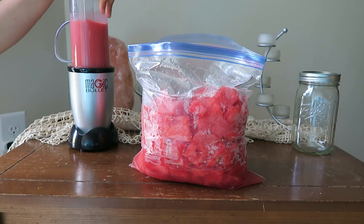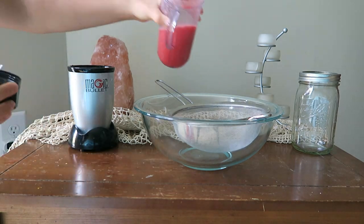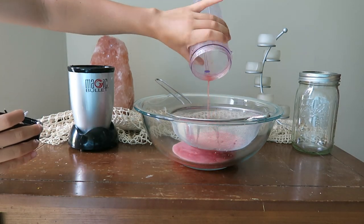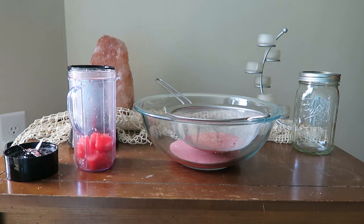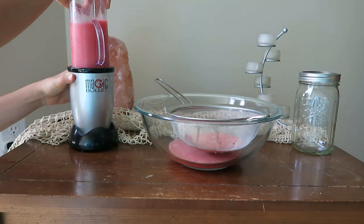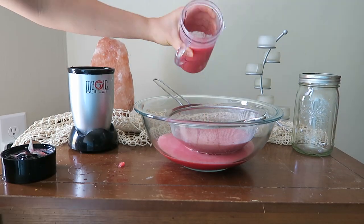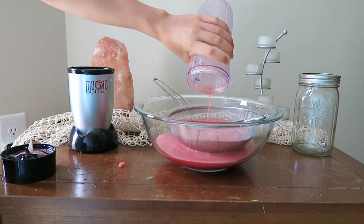Then you're just going to pour this juice through the strainer into your large bowl to separate the fiber of the watermelon from the watermelon juice. Repeat this process until you've used up all of your watermelon. If you have a bigger blender you could probably do this in one step, but I only have a smaller one so I have to do it a few times.